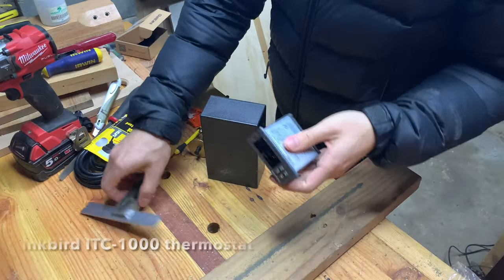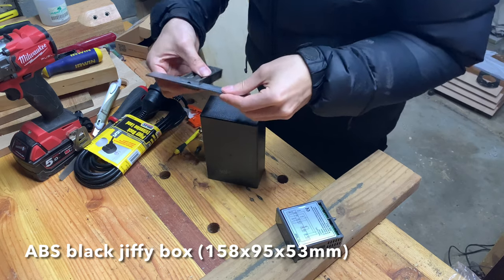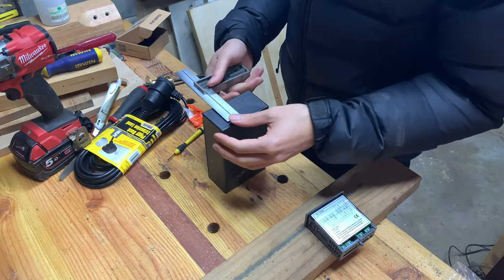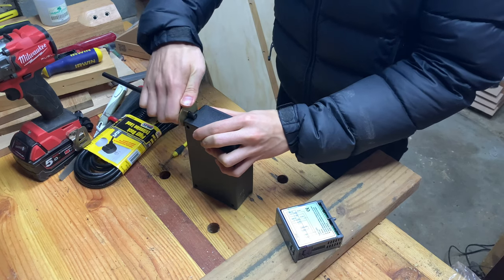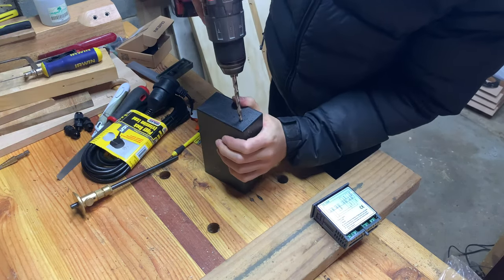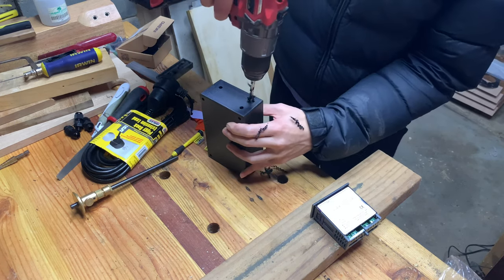First thing I did was to measure the size of the thermostat so I know what size opening I need to cut in the plastic box. I then measured the dimensions of the box so that I can position the opening in the center. Then I transferred those measurements onto the box using a marking gauge. I drilled holes in the four corners of the rectangle I marked out, making sure to stay away from the edges as you can always file it back later.